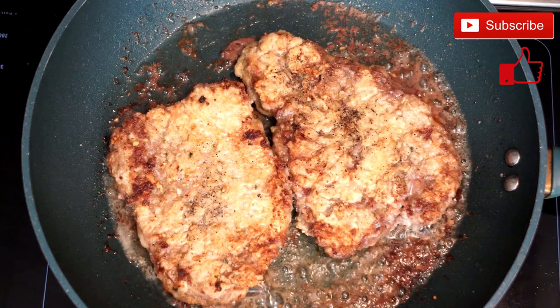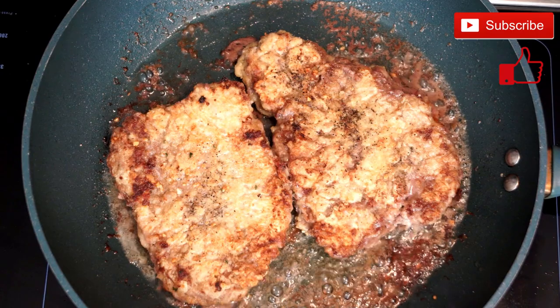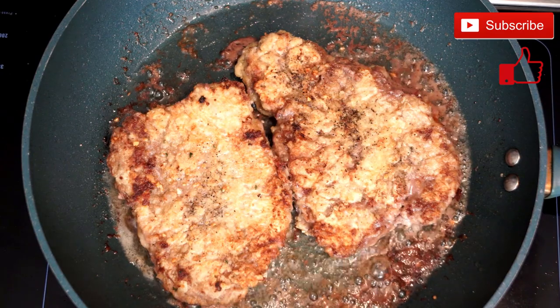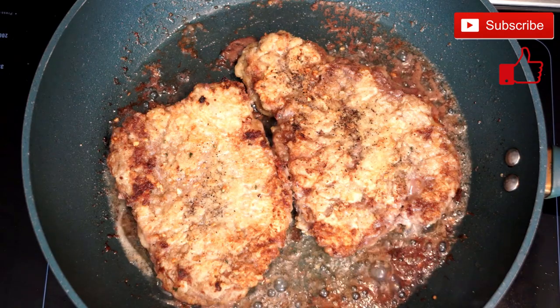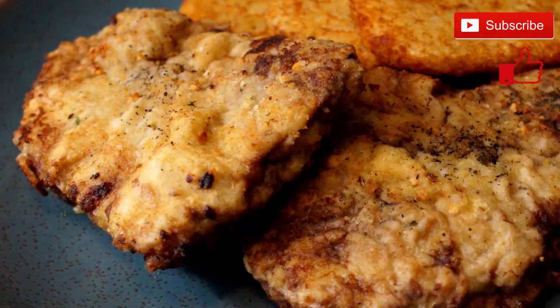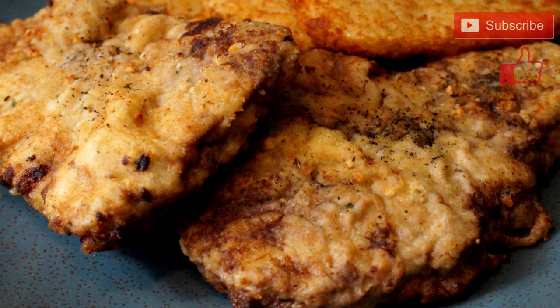Just a reminder: don't let them sit too long before you either flip them or at least move them back and forth in the pan, so that way you prevent sticking. And when you're done it looks something like this — and this is really a great thing to eat.